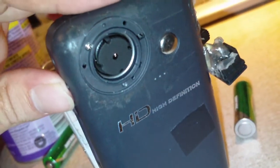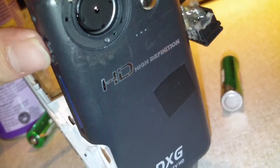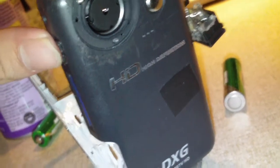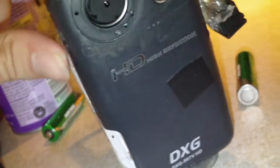I've taken this camera apart several times. I've taken the lens completely apart where you can see the CMOS sensor fully. I fully disassembled the lens assembly, spring and all, put it back together, made sure it was seated properly, and just cannot seem to figure out what the heck is going on with this thing.